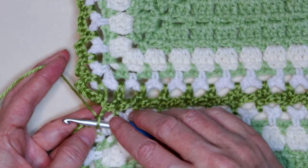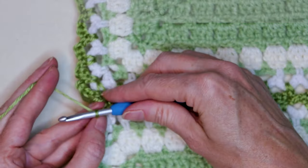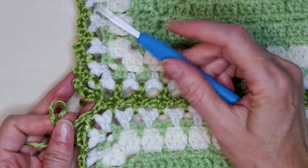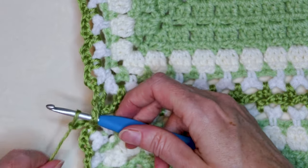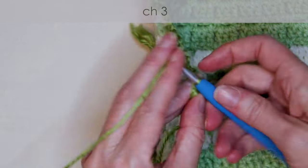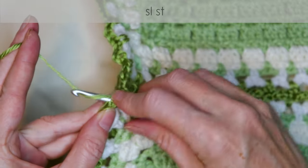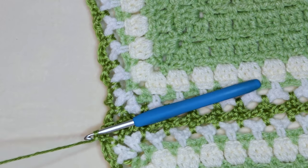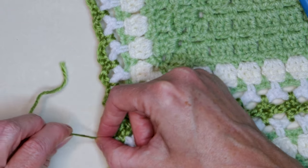When you get to your corner, I have done my chain two. Into that corner space, one single crochet. Chain three — one, two, and three. Loop up and hook out. Loop down into that corner loop. Yarn back on your hook, bring it through, and chain three — one, two, and three. Slip stitch into those legs to join. Chain one to secure your yarn. Cut your yarn, leaving a long enough tail to sew in with a needle later. Hook up, yarn through, and snug that down to secure.